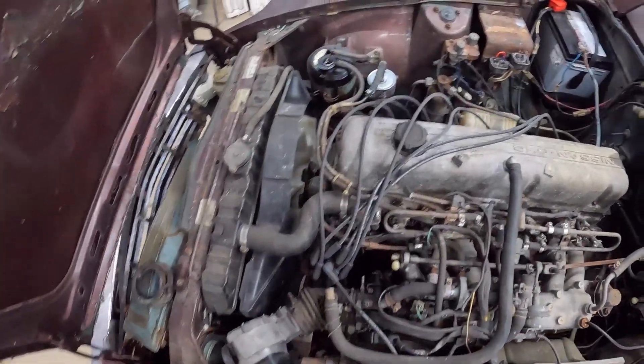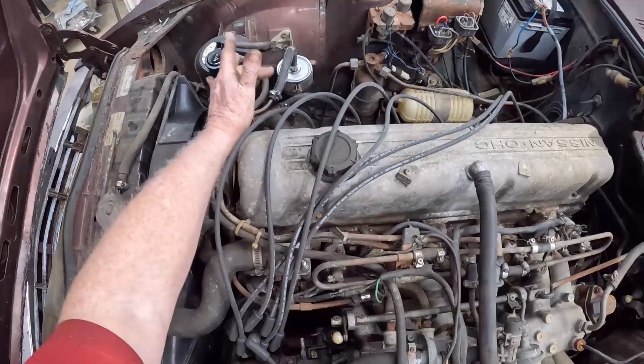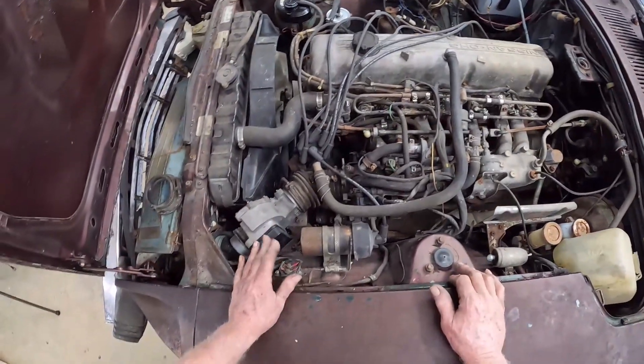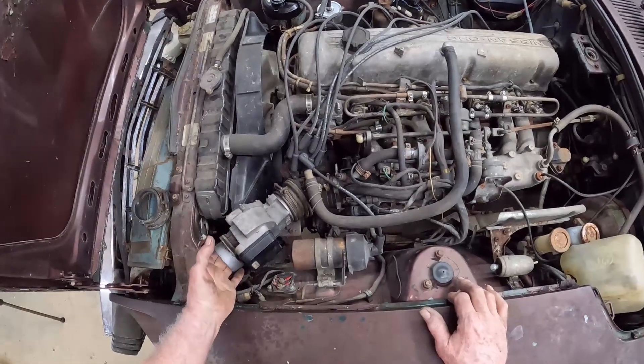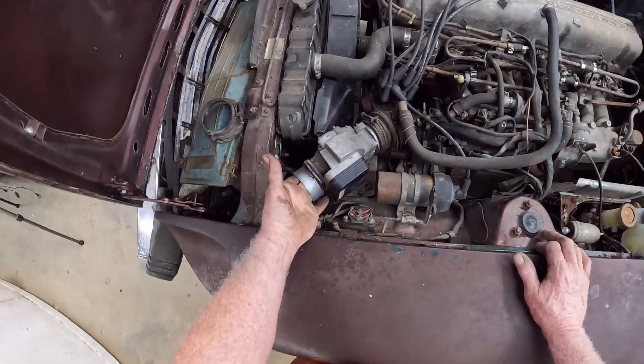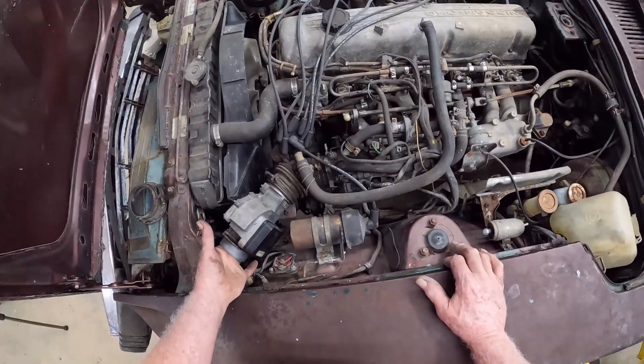I know for sure now that the fuel pump is pumping fuel. The fuel pump was tied into this air valve right here, and if that flap's not open, the fuel pump won't run.